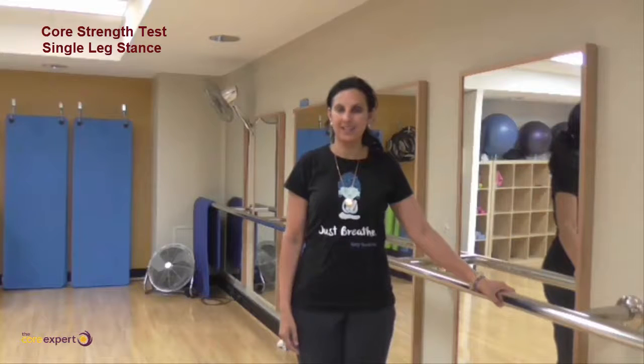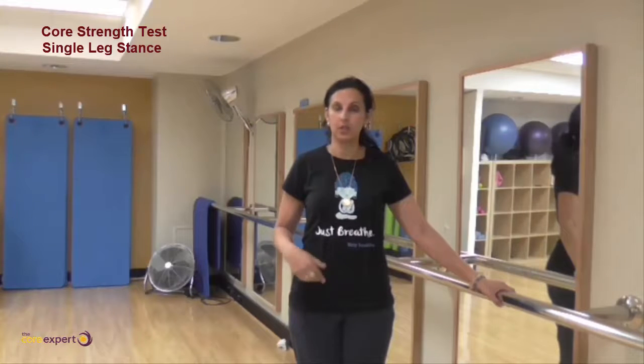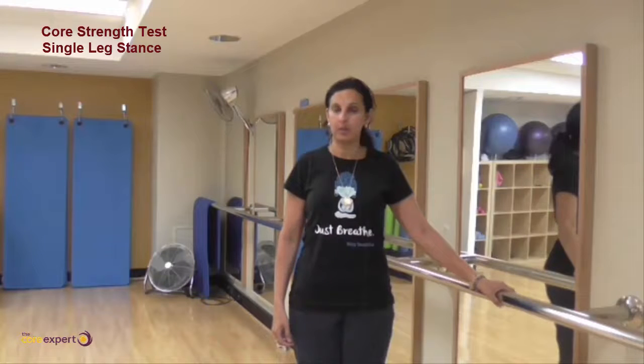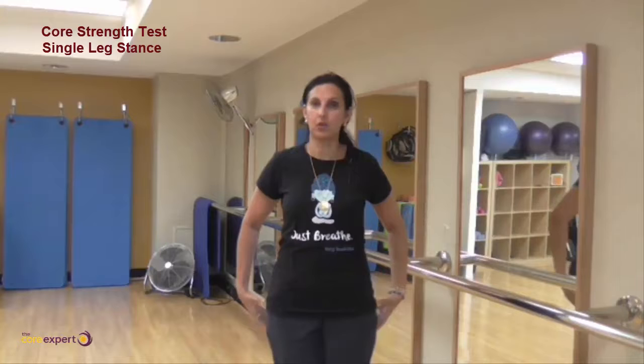The single leg stand test is a good test for your core strength. Make sure you do it in front of a mirror so you can see what happens. Basically, what we're looking at is how strong your leg is, how strong your glutes are, and how strong your core is.